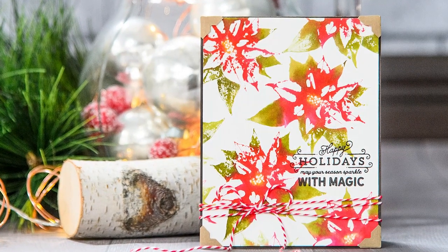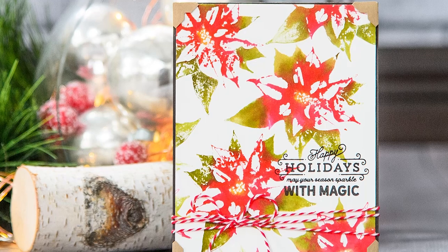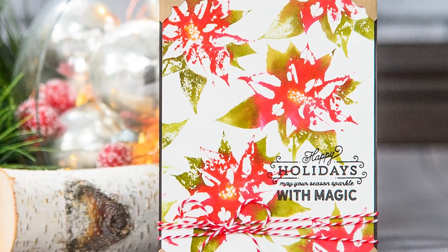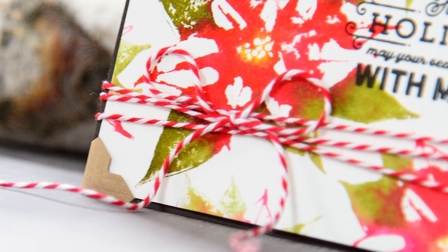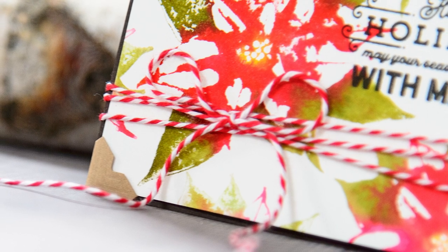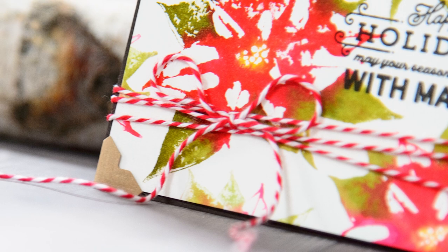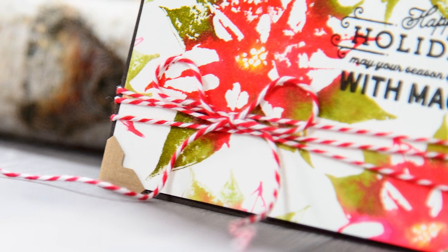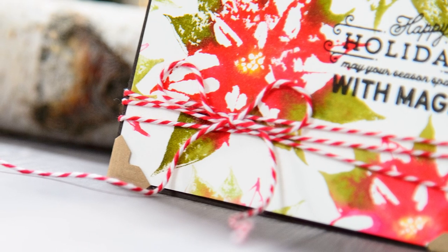Hello everyone, this is Yanis Makula here at Spellbinders and thank you for joining me today. In this video I'll show you how to stamp a beautiful faux watercolor poinsettia background using our Poinsettia Holiday 3D shading stamp. This really is a very easy card to make and the more you practice the better your result will be. It might look intimidating at first but believe me this is an easy project and it doesn't take more than 20 minutes to stamp.